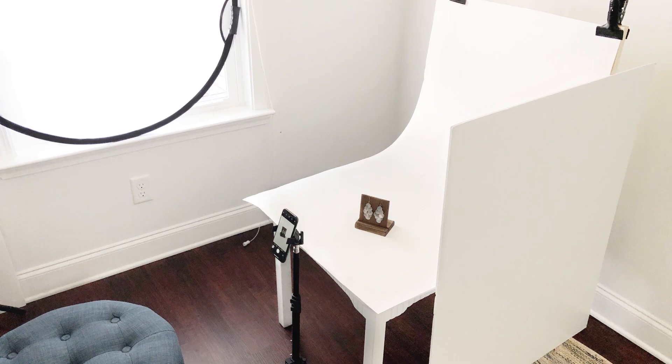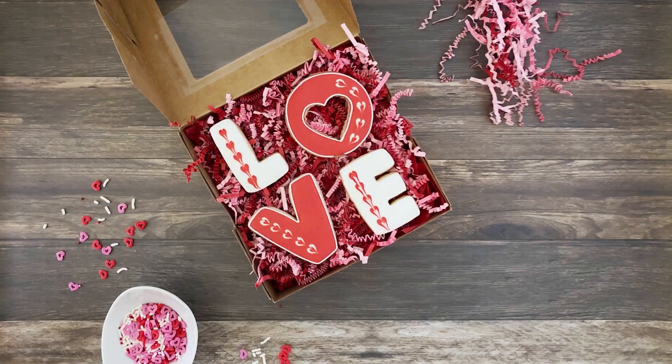Hey maker, welcome to the Snapseed photo editing for product photography six-part video series. This is video four. You can easily access all the videos by clicking the link right here or in the description below. My name is Christina Nicole and I am a product photography coach teaching makers like you how to take your own high-quality product photos that actually attract more customers and make more sales for your product-based business.